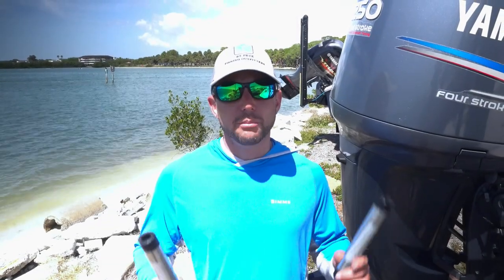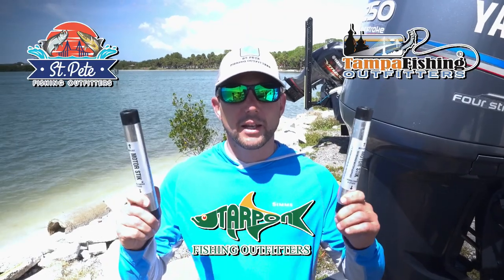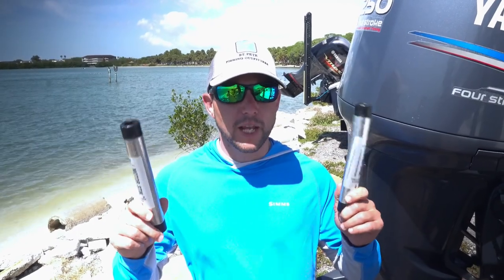Hey y'all, I got a really good boat trailering tip that you need to check out. Right here in my hands, I have the TH Marine outboard motor stick that's going to support your motor and save your tilt trim unit from damage.